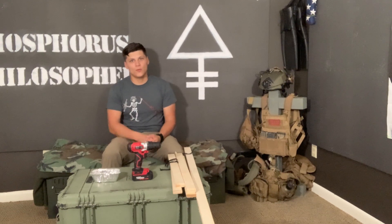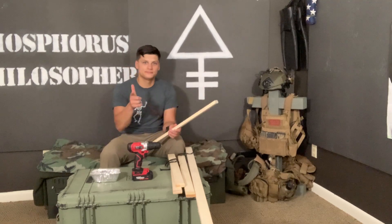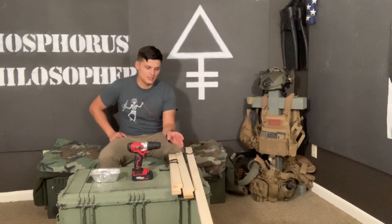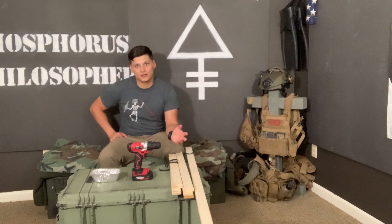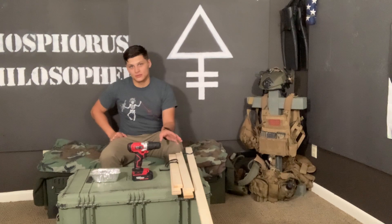Hey guys, I'm here to show you a quick way to make a target stand out of some scrap wood. I keep seeing guys marking these awesome steel targets for $400. I don't know about you, but I can't afford that, so I came up with a solution.